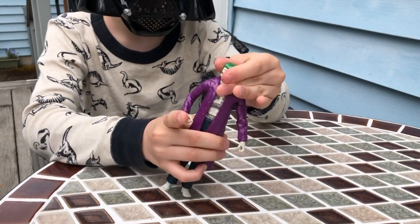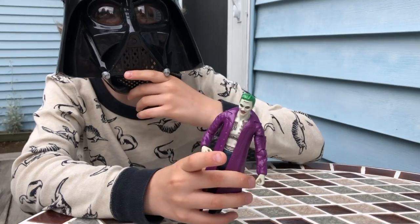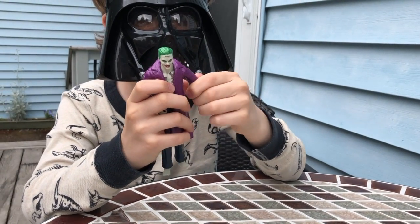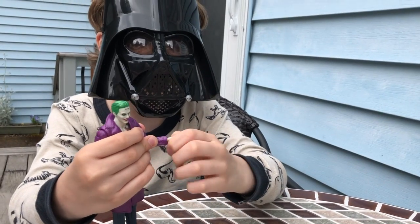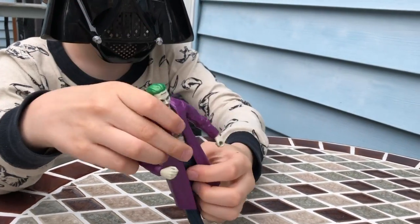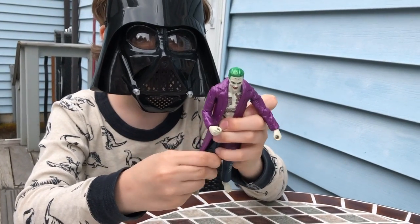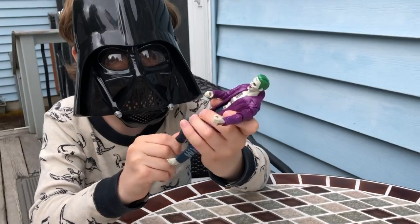Now I will show the articulation. The head can do a full 360. He can't look up much, and he can't really look down. His arms can go that far up. He has a swivel, and about a little less than 90 degrees of bend. His hand can rotate. He has an ab crunch, he can do the full splits, his leg can rotate, and he can do a little under 90 degrees of bend.